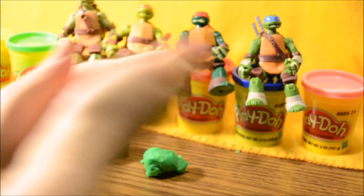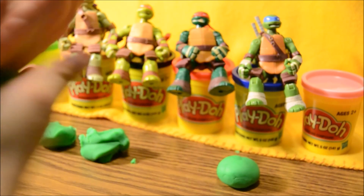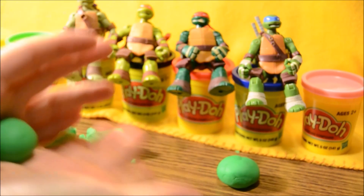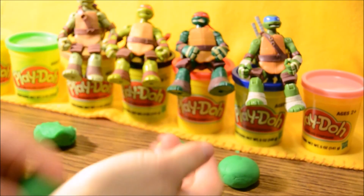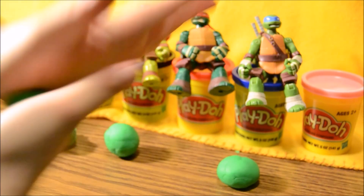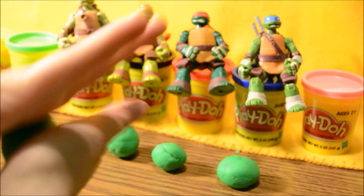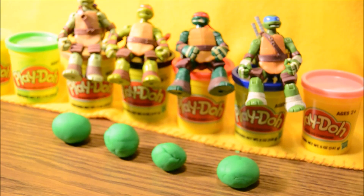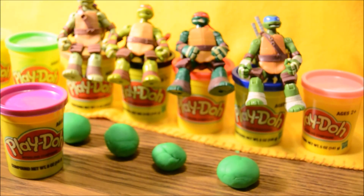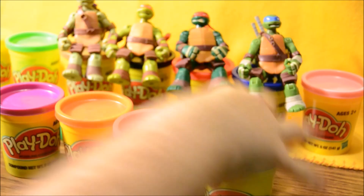All right, let's roll up a ball for the bottom part of each one of their faces. Rolling, rolling, rolling. Oh, Raph needs a little bit of tweaking. Donnie, Mikey, Raph, Leo.